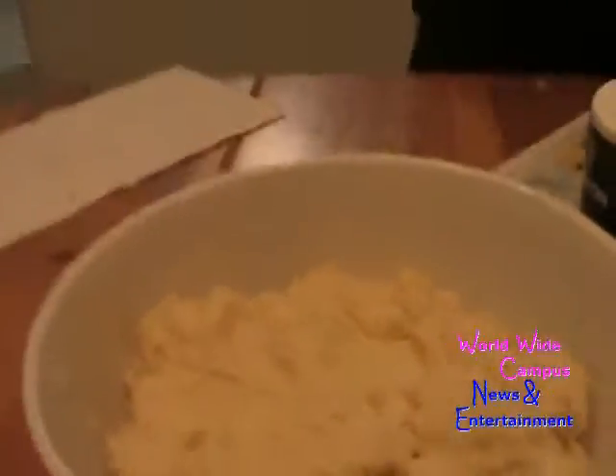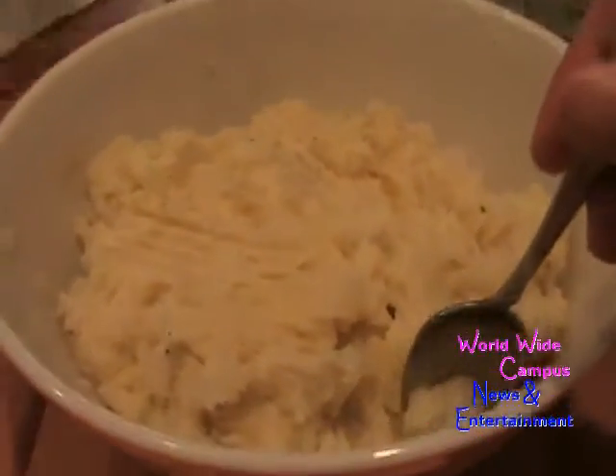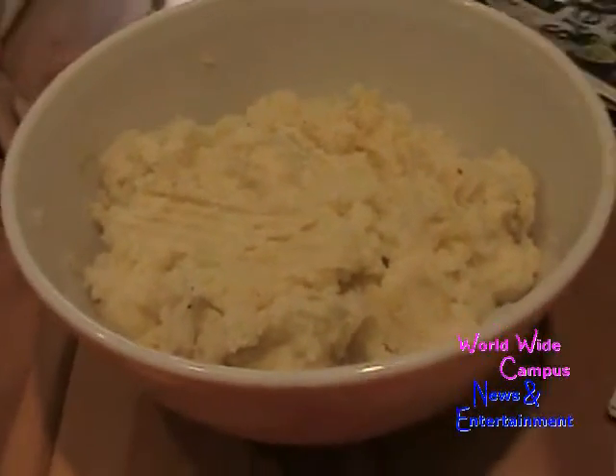Wow, it's going to be amazing! For mashed potatoes, I remember when I made them I used russet potatoes, but Yukon gold and white potatoes are great too.